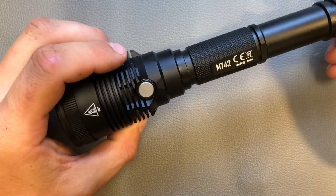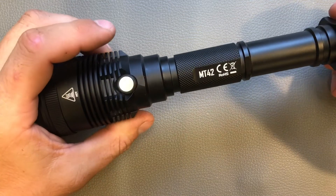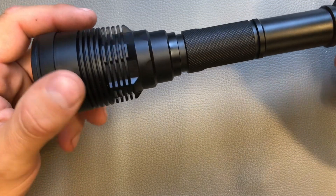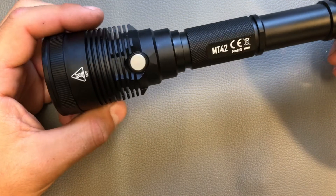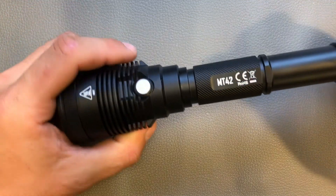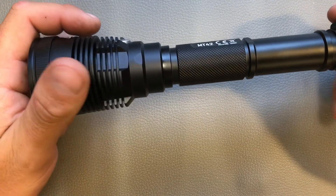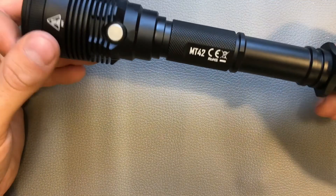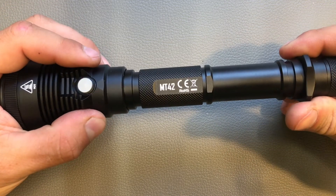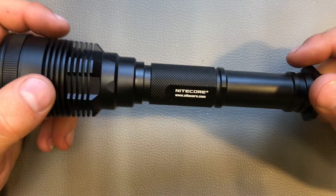Hi guys, thanks for tuning in again. Today I'm going to present a new thrower from Nitecore — the MT-42. I got it a few weeks ago before it was available to order online, so I got the pre-final version without any accessories or packaging — just the naked light. Therefore I cannot tell you what you are going to get in the final version, so it's not going to be a proper unboxing.